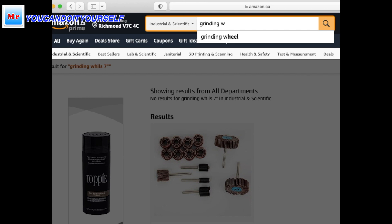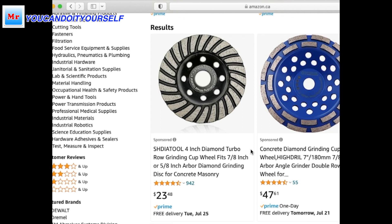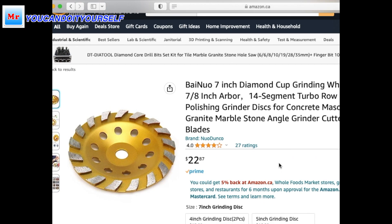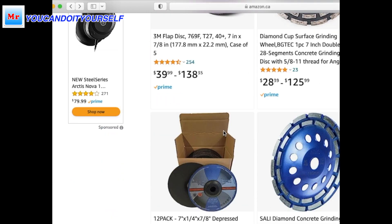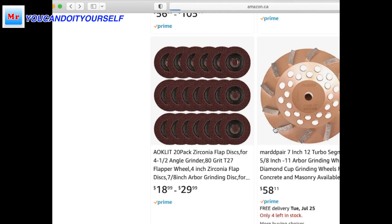If you search 'grinding wheel seven inches' on Amazon, you can find a bunch of these blades. Here is a double row blade and a turbo blade — you see this is a turbo blade but with too many segments. I really don't like that style. But for example, this blade is not expensive — it's almost free. You can use this blade to grind wood and concrete subfloor and the price is very reasonable. I also found another turbo blade with very aggressive segments — not many segments, but it's very good too. I would choose the first one though.